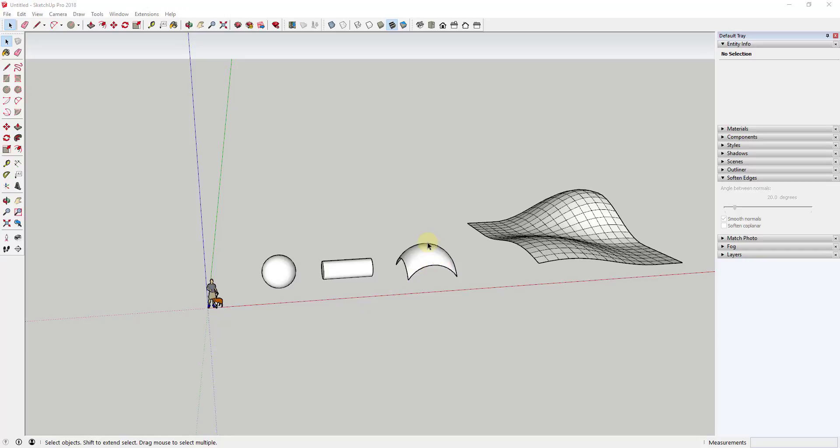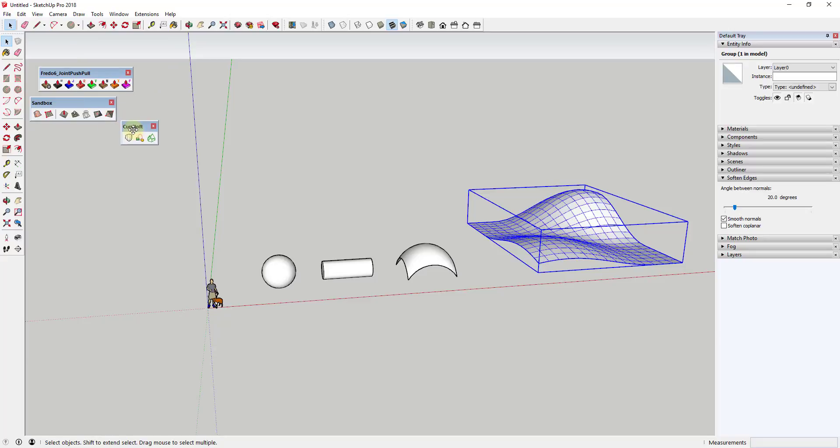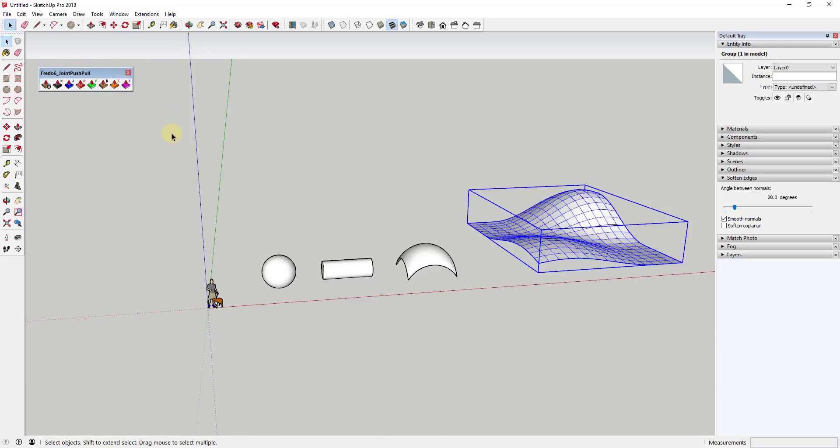A lot of this video is stemming out of my video on how to use Slicer to create slice terrain — I'll link to that in the notes below. What happened is basically in the middle of or a little bit after that video, the interface for Joint Push Pull got changed a little bit. So I just wanted to talk about a couple of those options and where those are. You're going to have to have the extension Joint Push Pull installed, and this is what the new interface for that looks like.